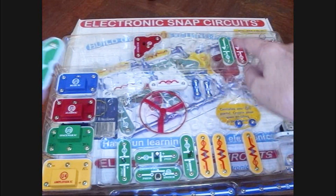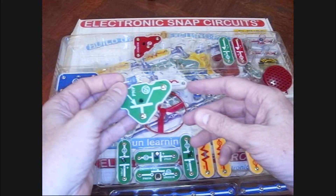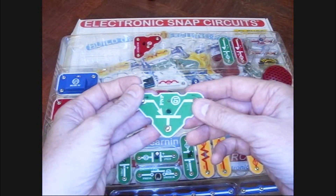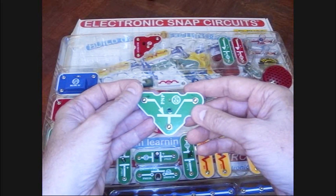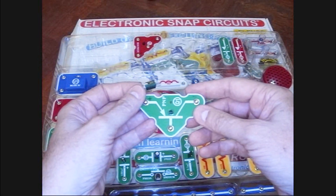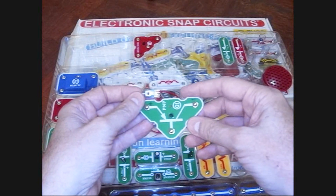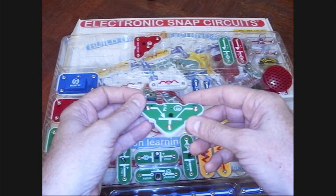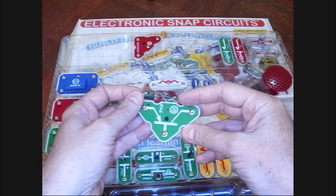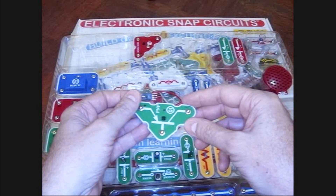We bought one of these Snap Circuit kits for my son and they've got all these parts in here. Every once in a while we get something hooked up wrong and burn something out. What I'm about to do is going to void the warranty — the people at the company are really good about replacing stuff either very cheaply or free — but sometimes you just want to do a radical hack on something. This PNP transistor component got cooked recently.